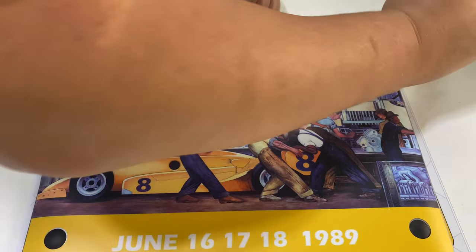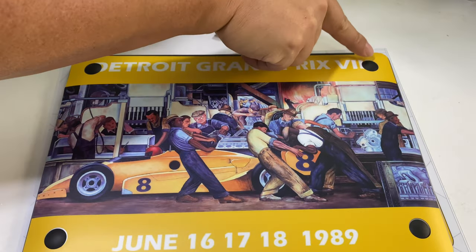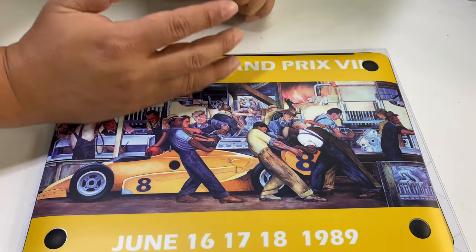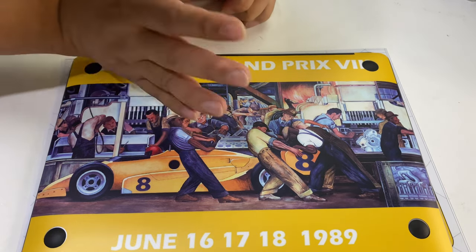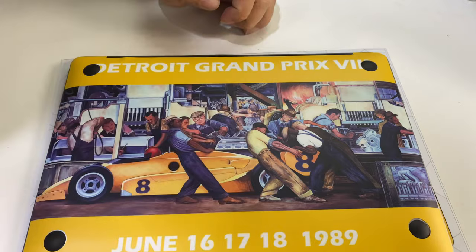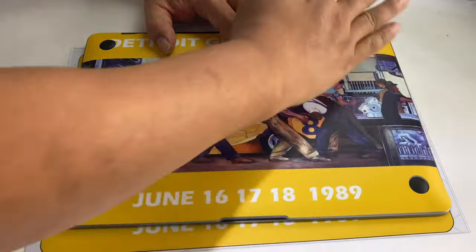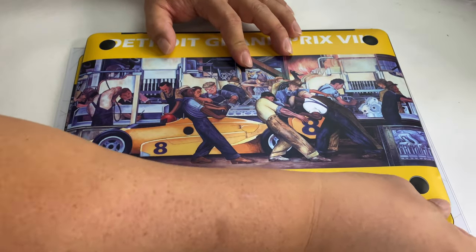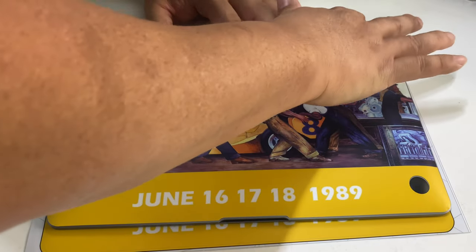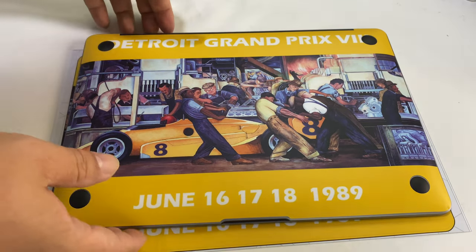If you do have some pretty extreme curves on your computer that it doesn't seem to be hugging, you can see I'm getting a little ripples there, but I can just kind of work them out with my finger because it's not very extreme. You could get out your heat gun or your hair dryer and just shrink it down a little bit to get it really perfect. But even that's working out right there just fine, all the way down. You're watching this whole thing live, so if this thing goes to heck it's going to be pretty embarrassing for me. Looks pretty good.